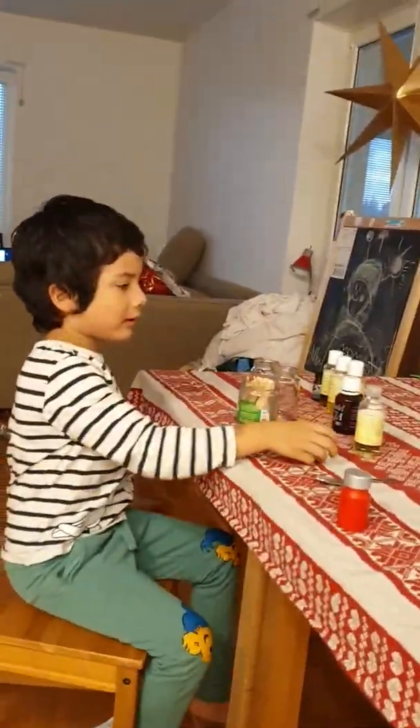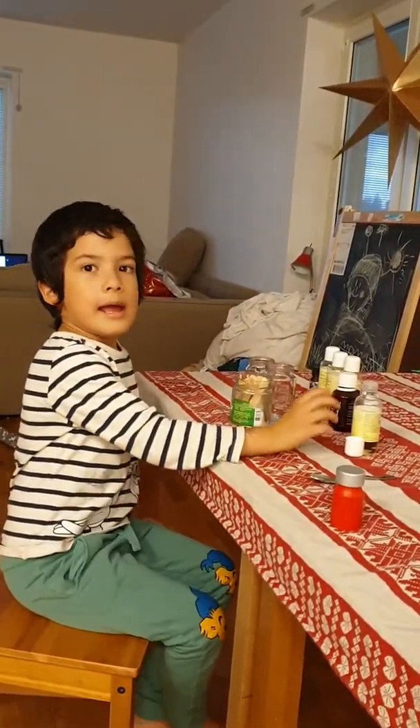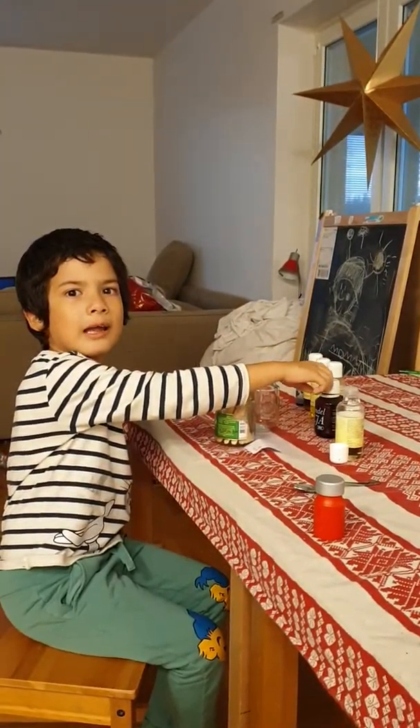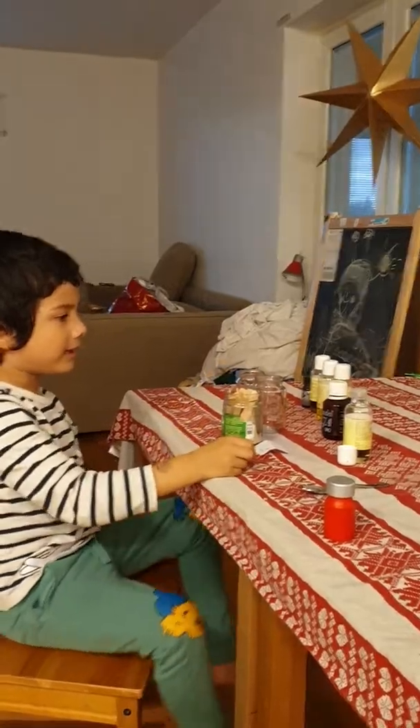Hey guys, today we're going to make some hair oil and skin oil. Is it skin oil? I don't remember. Yes, yes, for the body.